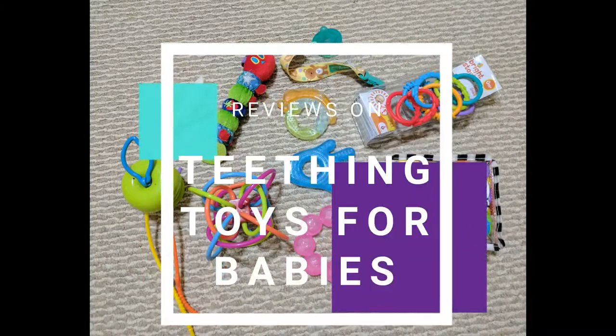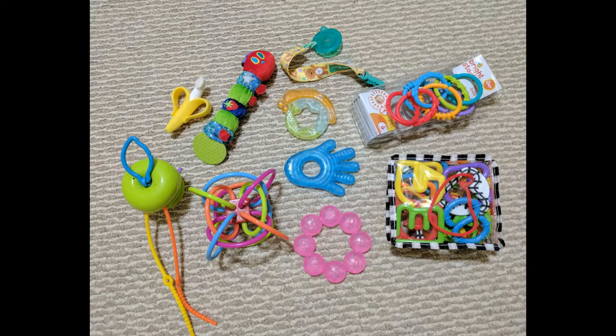Hello everyone, welcome to my channel. In this video I will be reviewing the teething toys that I have and recommending which of those work best. After that I will be sharing my reasons on why I didn't purchase others that are already in the market.